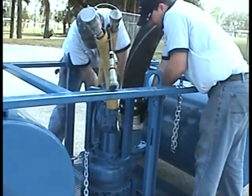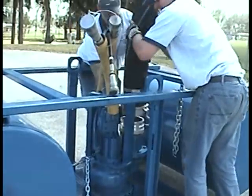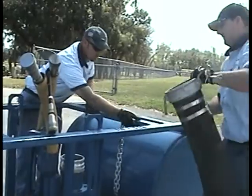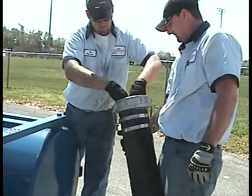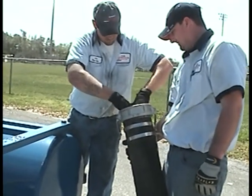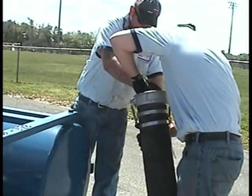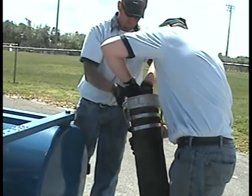Remember to pull the safety pins in order to bring the cam arms down to an unlocked position. It is not necessary but is recommended during storage of hoses that gaskets be removed from hose ends and stored on cam lock arm rings.